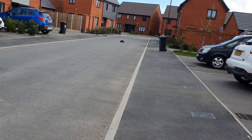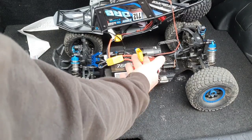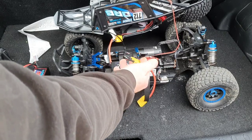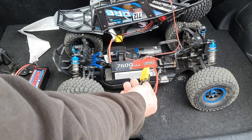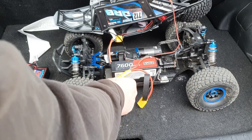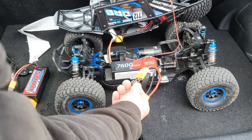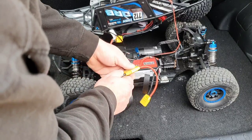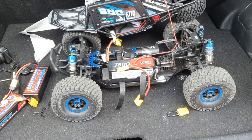I'm going to swap the batteries over now. When running the 4s, the battery connects into one port. Because there are two ports for a 6s setup, you have to put what they call a shorting plug or blanking plug in the second port to complete the loop — otherwise it won't run. You can make your own; these connectors are XT90s. I'll pause the camera and swap them over.